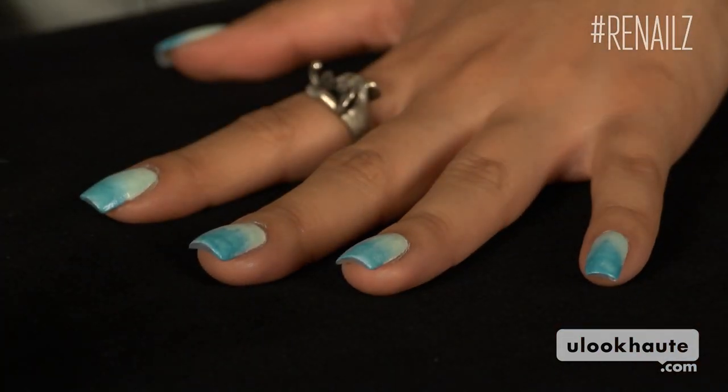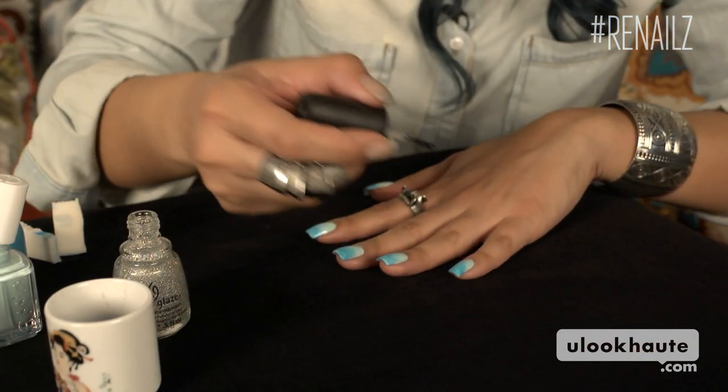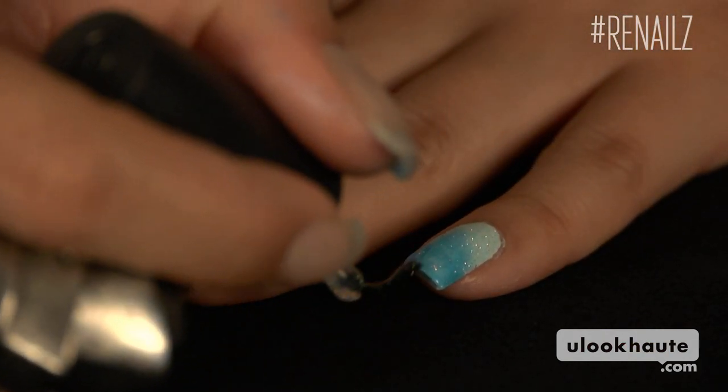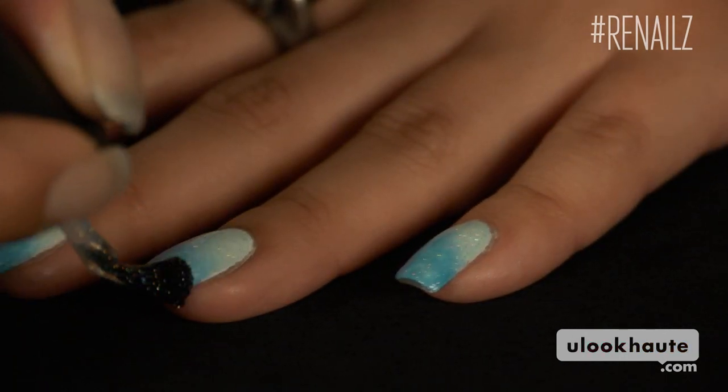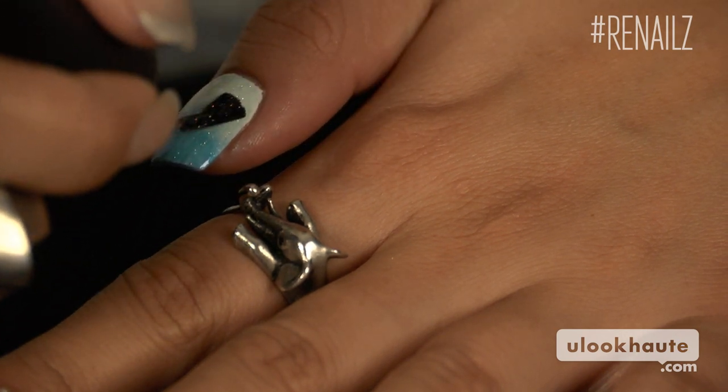There's a lot more surface area on your thumb so you can add thicker stripes on the sponge. Once the design is on all your fingers, you can keep as is and apply your top coat. Before I do that, I'm going to use a layer of glitter polish for an extra pop of color. While you're putting on the glitter layer, apply a little extra pressure to your brush. It will help blend the colors and really even out any imperfections in the gradient.